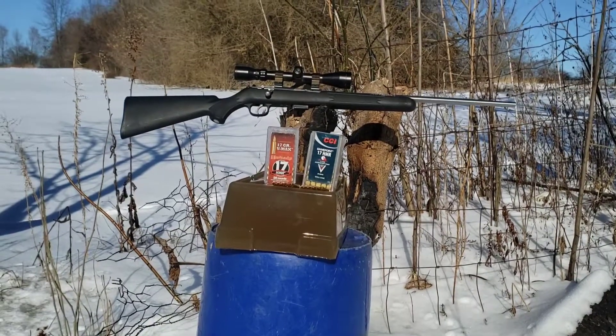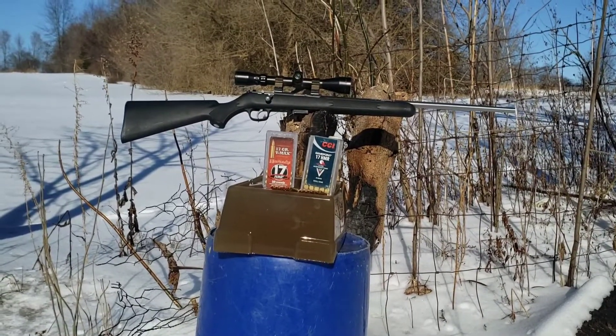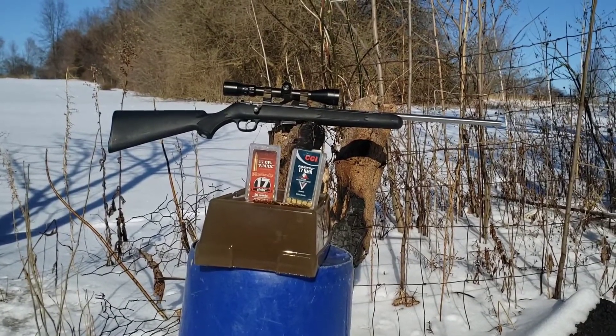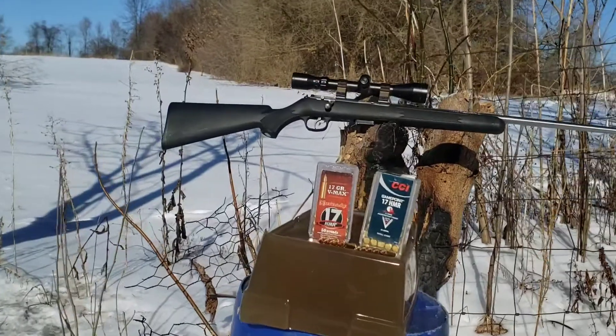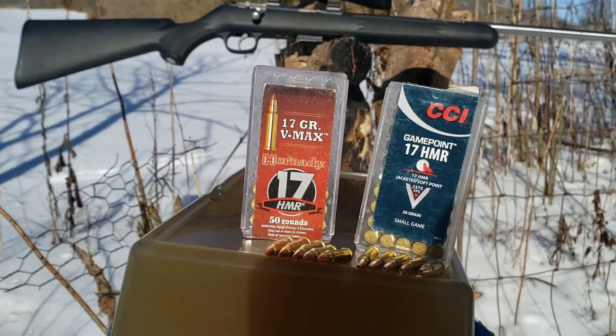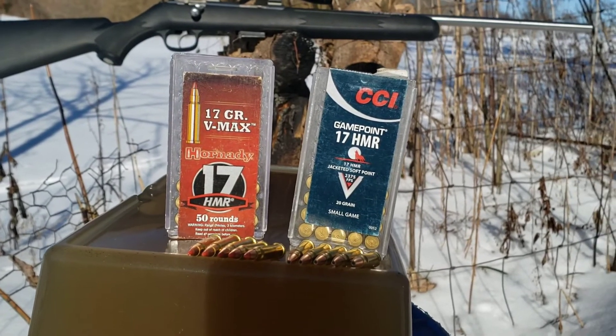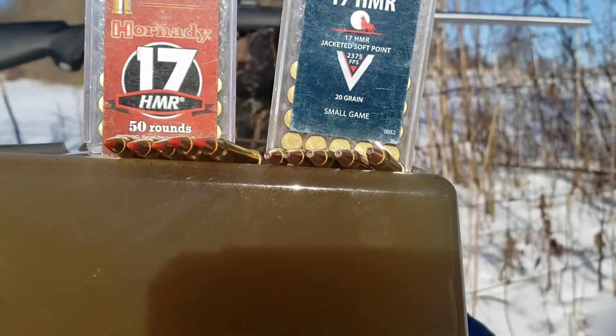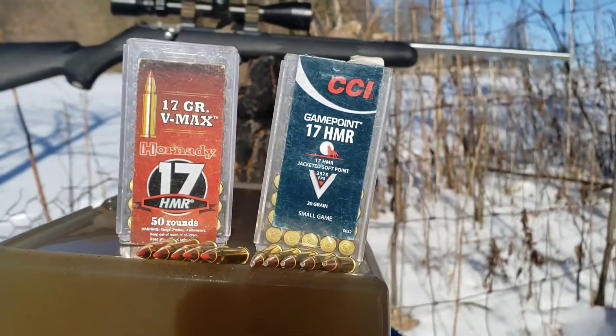Welcome back to another episode of Guns N' Cars. Today I'm going to test out the 17 HMR rounds out of my Savage 93-17. I'm going to test the 17 grain ballistic tip from Hornady and then the 20 grain — they call it a soft point but it looks more like a hollow point to me — from CCI.